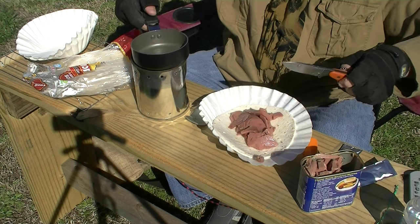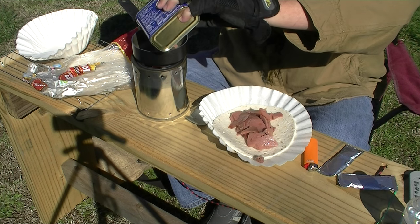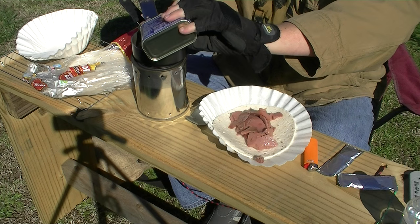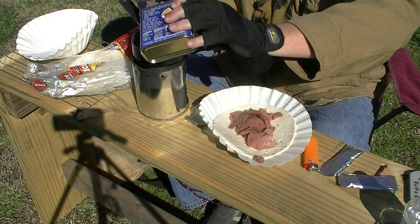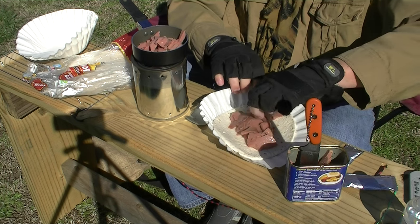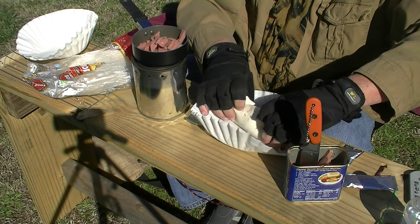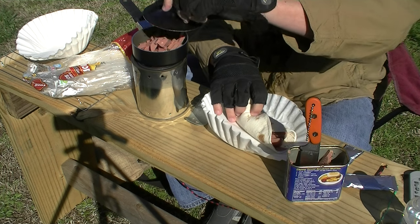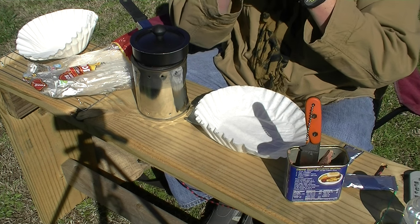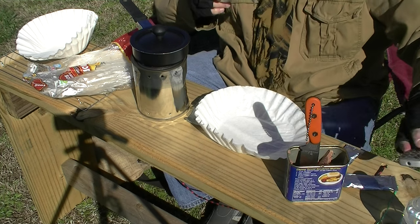I'm going to put this in this tortilla, put some more of this in here. We're going to eat good. This is a long video so I'm going to stop it here shortly — we'll continue to have our little feast without you. I'm not real good at wrapping these up, but I can wrap it up enough to eat. Thanks for hanging with me.